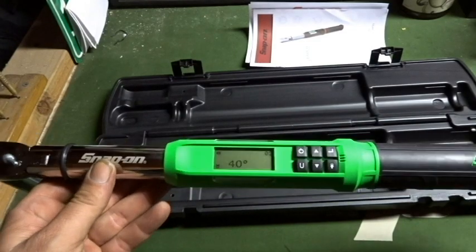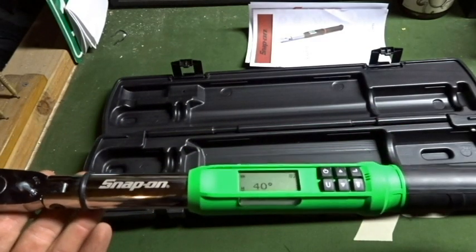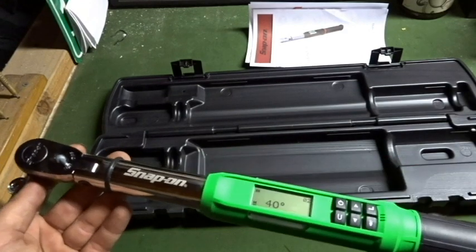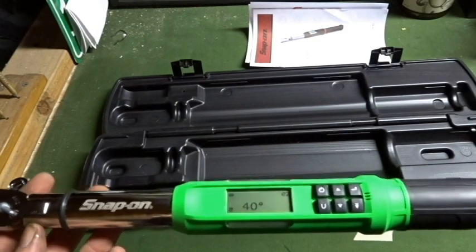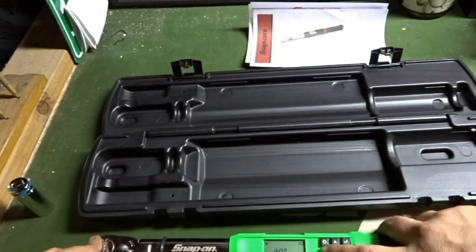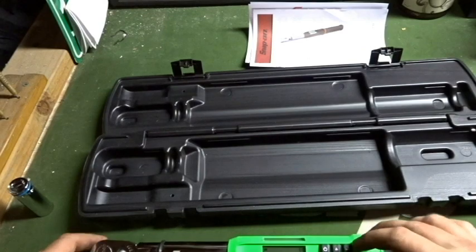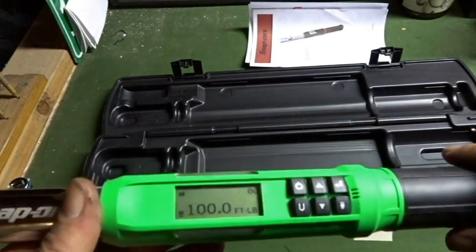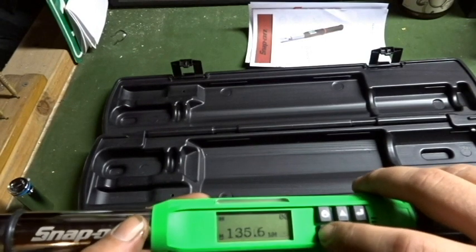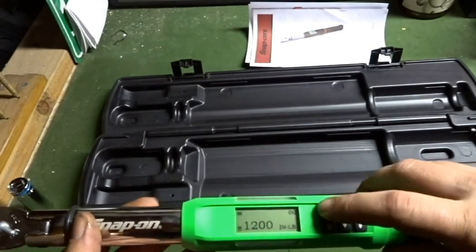Now that you've seen how the degree mode works, the torque settings for foot pounds and inch pounds work the exact same way. It will save the amount you've already torqued even if you can only move one or two teeth at a time, and the lights will continue to light up until you've reached your target. To switch back, press the enter-looking button and that takes you back to foot pounds, then you can adjust units to inch pounds, newton meters, kilograms, etc.